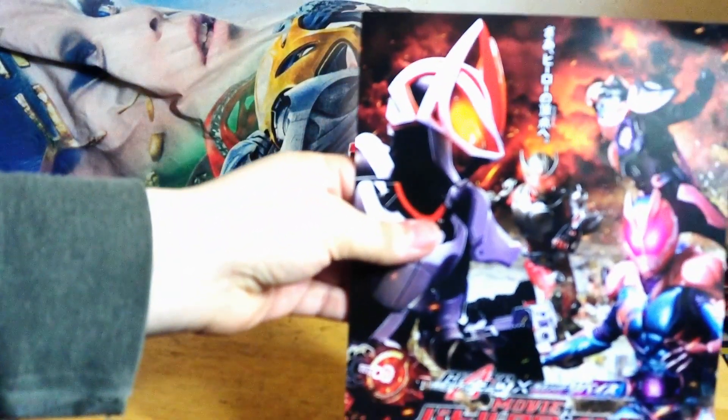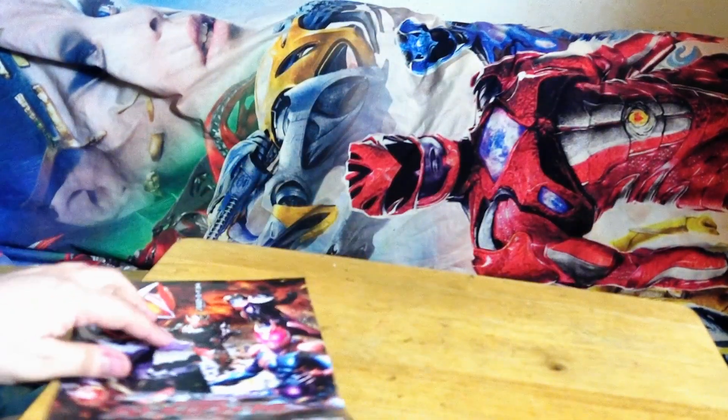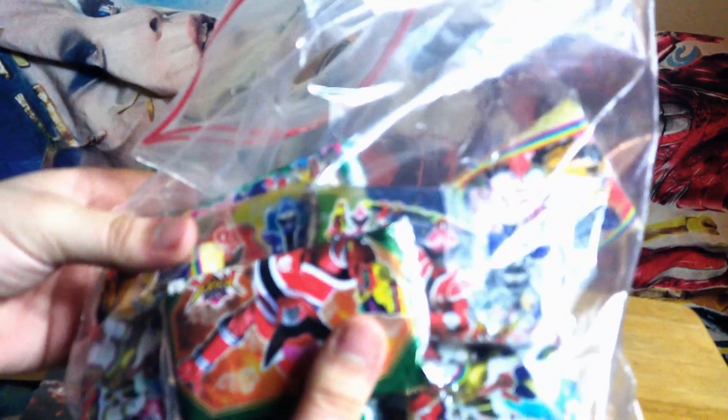We got Kamen Rider Geeks, or Kamen Rider posters. Got K-Silver. And a whole bunch of napkins with tissues.